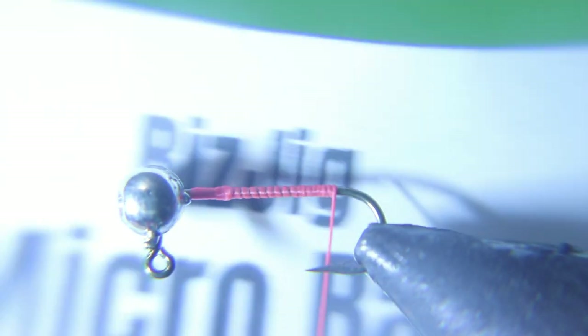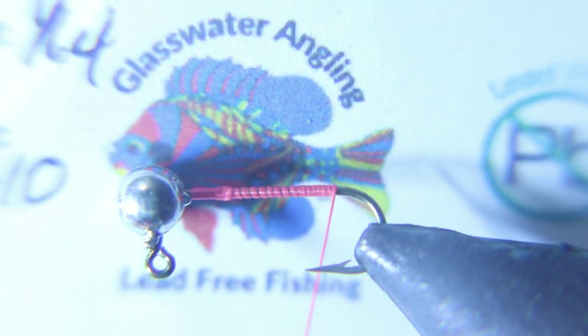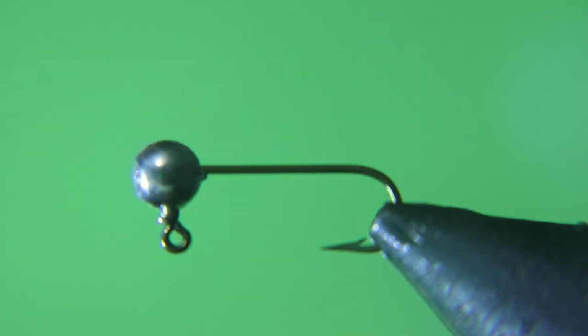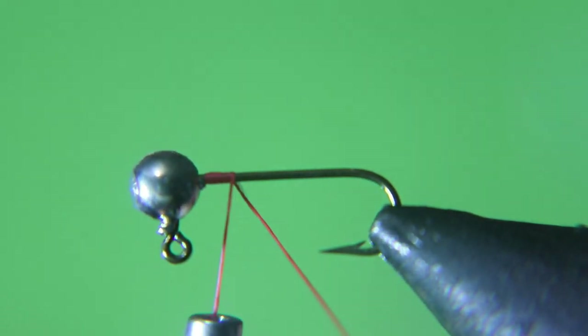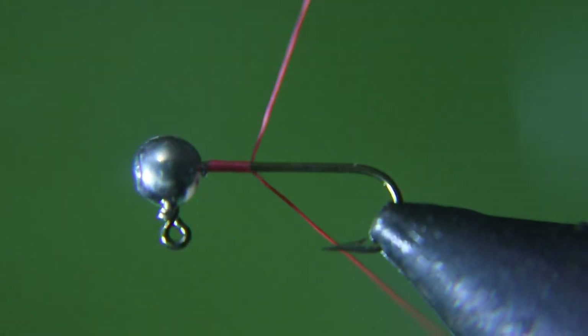Today's video we're gonna start with a 1/64th bead, size 10 hook. This is an interesting jig hook from a place called Gas Water Angling, lead-free fishing — we'll put the link below. We're gonna start with their 1/64th size 10 hook and red thread, and we're gonna run it all the way back to the bead.